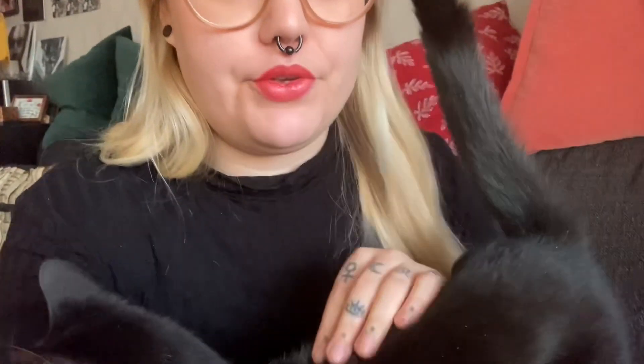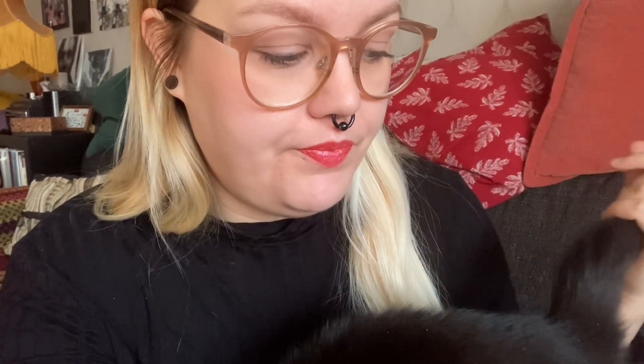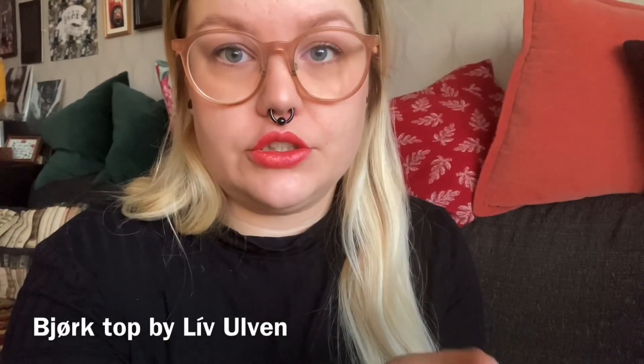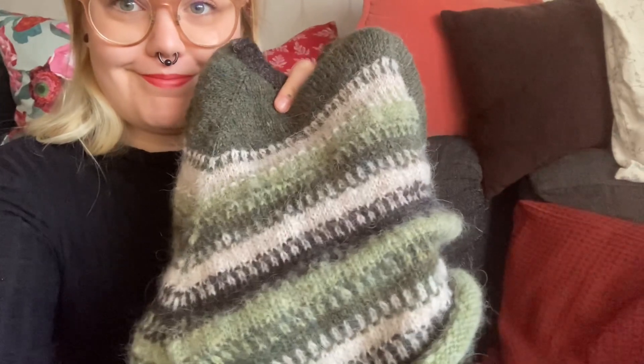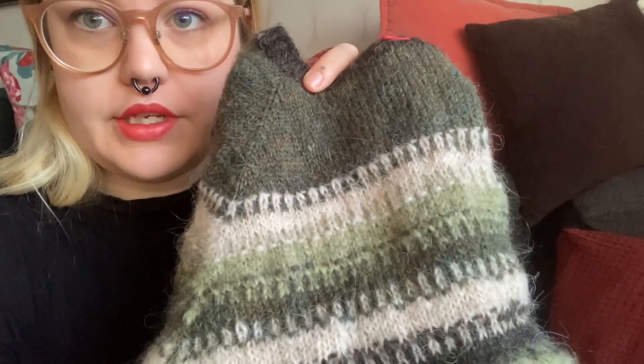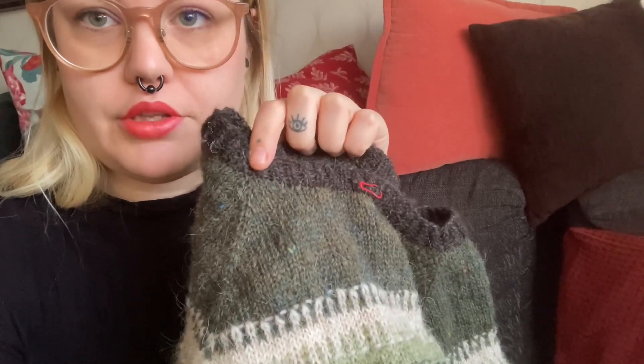I'm making it from sort of scrappy Platterloopy. I'm making the Björk t-shirt but with long sleeves, because I wanted that gauge holding one strand. The light green is Nutiden, which I had some of, and the ivory, beige, green and the black sheep is Platterloopy.